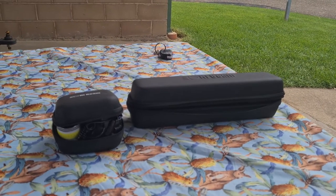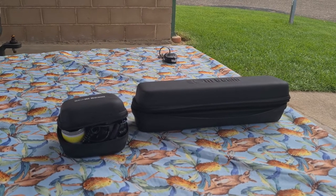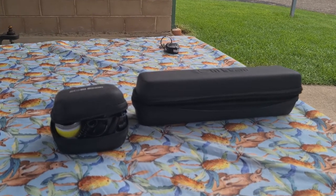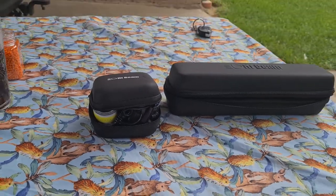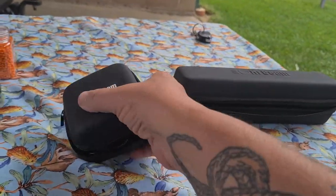Hi guys, I just want to do another video on the torches. I had a follower send me a question asking what torches we use, so I just want to go through these because I have been using them on this trip so far, especially the head torch — I've been using it at night.